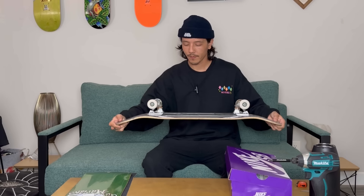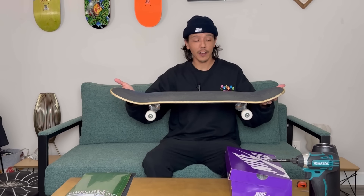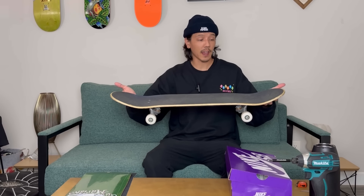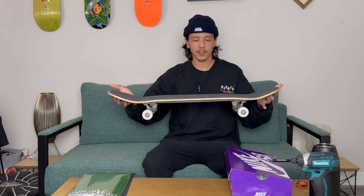I guess it's going to be time to retire this Reel board. I've really enjoyed this Bend to Gros shape. It was definitely a really flat board — flatter than anything I've ever probably ridden. But for how flat it is, I did love the nose and tail. It had a great kick, a quick response, and the nose and tail are a little bit longer than normal. You can definitely feel the difference.